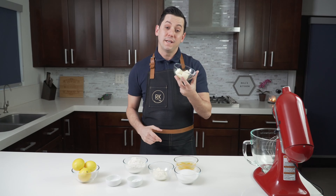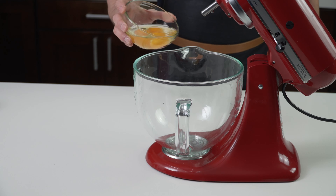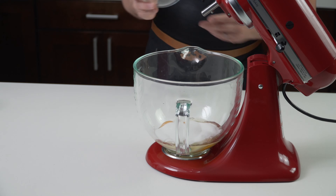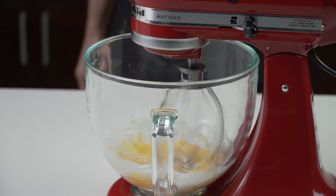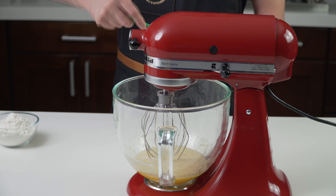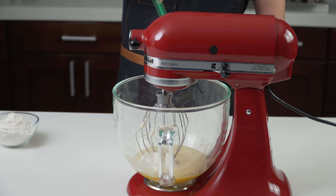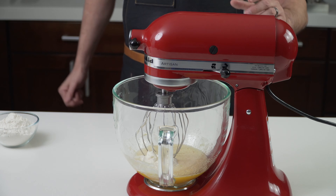The first thing we're going to do is take our butter and put it in the microwave to melt it. Then we want to mix our eggs with our sugar at medium speed. For this recipe you only want to mix the eggs and the sugar just a little bit — you don't have to go to the ribbon stage, we only want to combine all the ingredients together. Then we want to add the crème fraîche and mix again at medium speed.